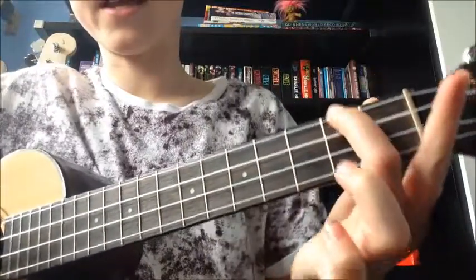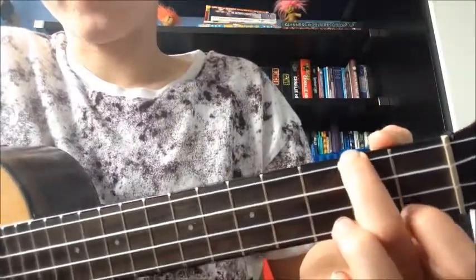For our A minor, we get our second finger and we place that onto the fourth string, second fret.